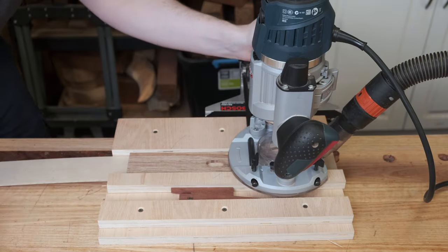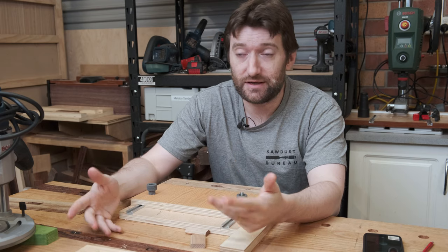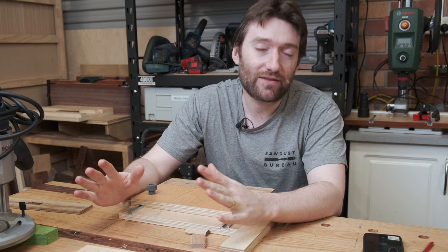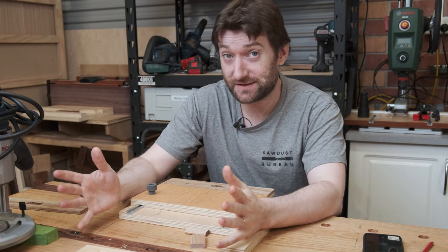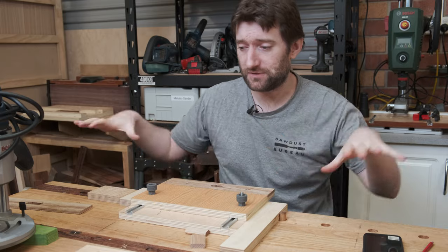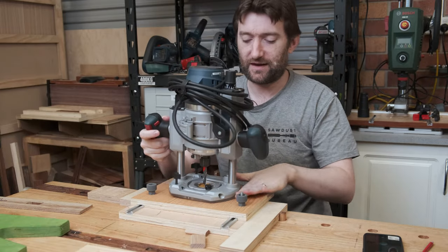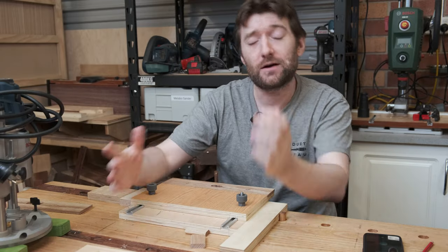Now it's probably as good a time as any to unpack what's actually going on here. This is a floating tenon jig, or a router mortising jig, and there's nothing particularly unique about it — they all have very similar designs to the ones that are out there. Some will encapsulate the router with stops so that you slide pieces back and forth and it bumps into the edges, stopping it from going further than what you want. They're nice and adjustable.